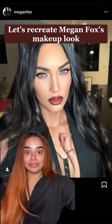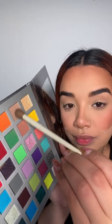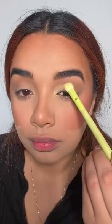Let's recreate this gorgeous look from Megan Fox — I cannot believe this woman is real. I'm using my Dior concealer and foundation to match that flawless base. After completing my whole foundation routine, I'm going in with a transition shade.